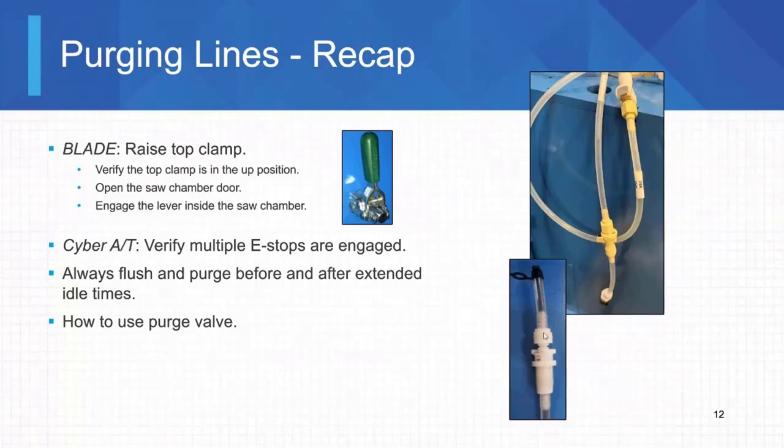Every printhead on the bladesaw and on the Cyber AT saw will have a purge valve of its own. If you have three printheads, you need to be doing this three times on a bladesaw. On the Cyber saw, there's only one printhead, so you're only going to have one of these. But just be aware on the bladesaw that there are multiple printheads — you're going to have multiple purge valves.